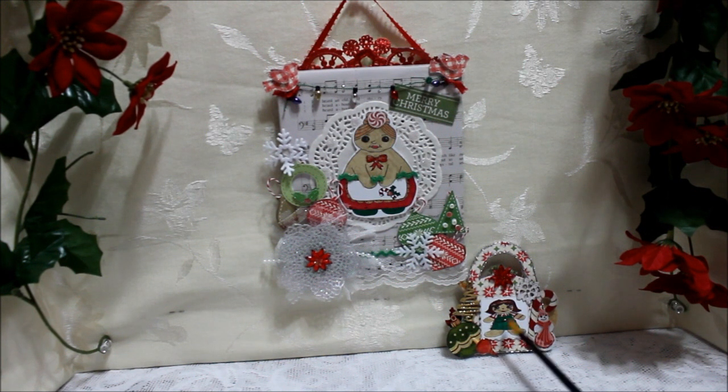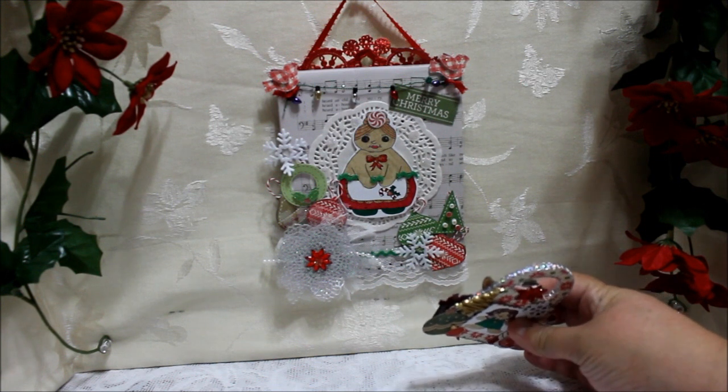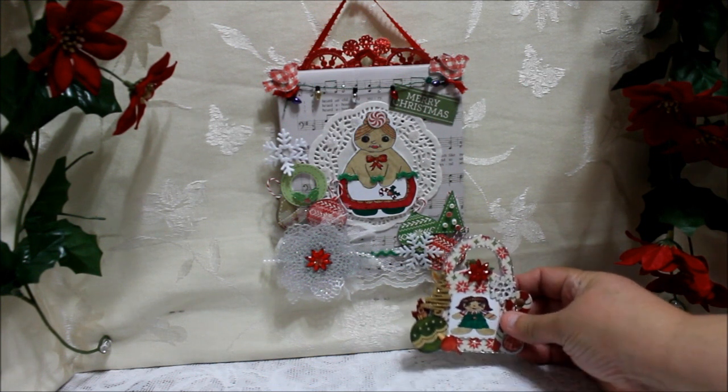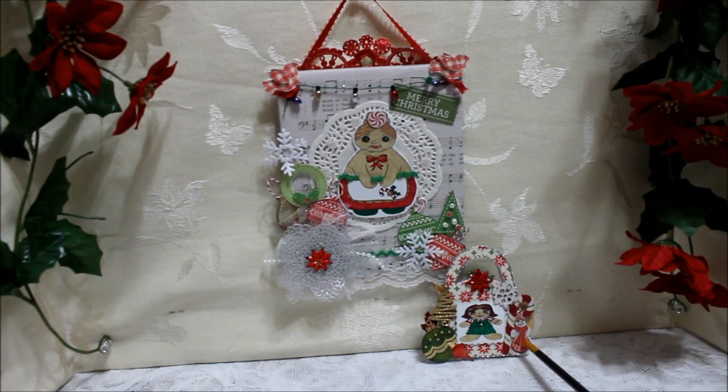That's the good thing about the Digis — you can have them as big or as little as you want to use them. Then I decorated with a poinsettia here. I used a silver trim on the sides — look at how pretty that trim is. I put a little snowman here. He's a felt little snowman with a scarf, a little candy cane, a snowflake, a Christmas tree and some more ornaments.